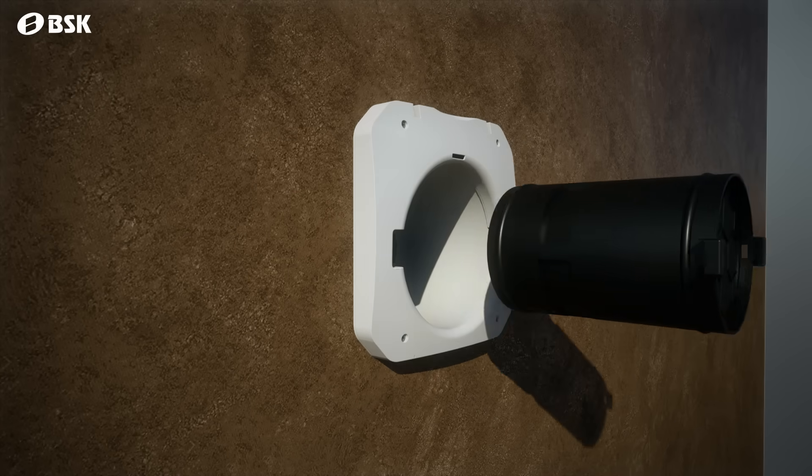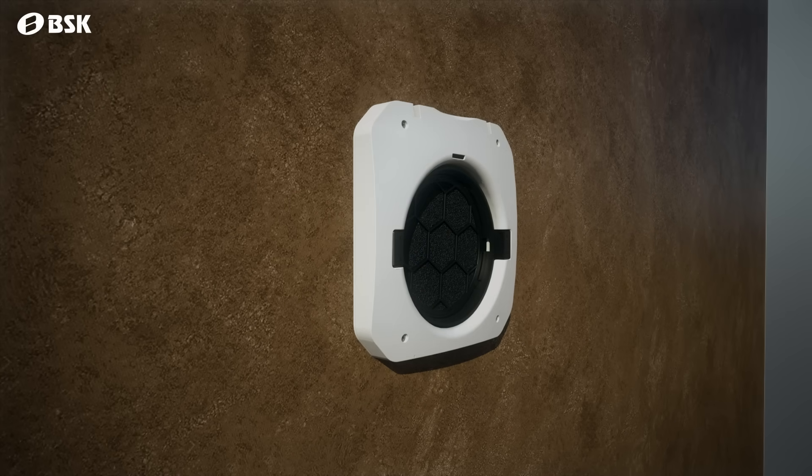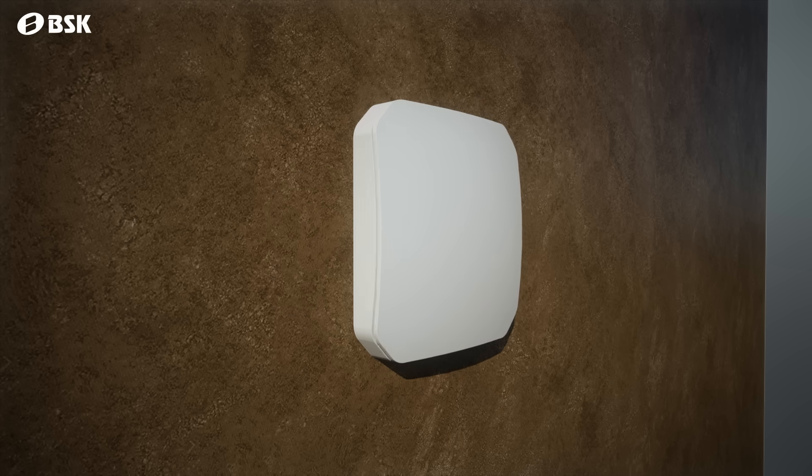The capsule assembly holding the fan, two filters, and the ceramic core is placed inside, followed by the front cover part, and the assembly is completed.